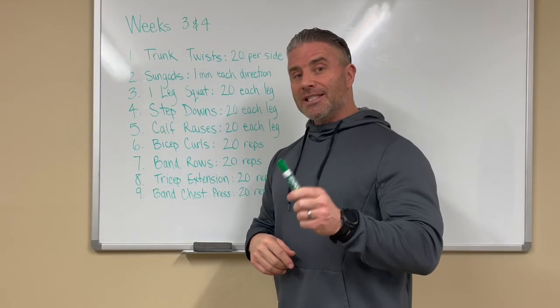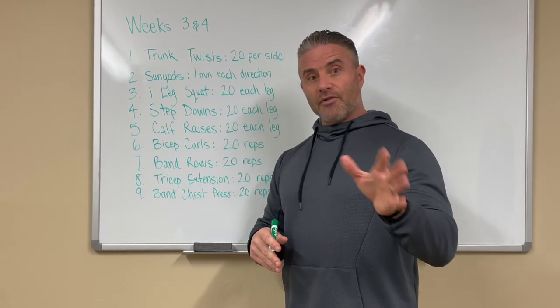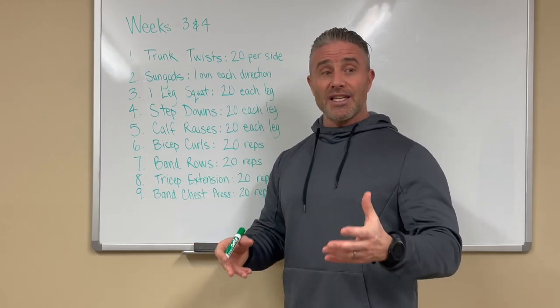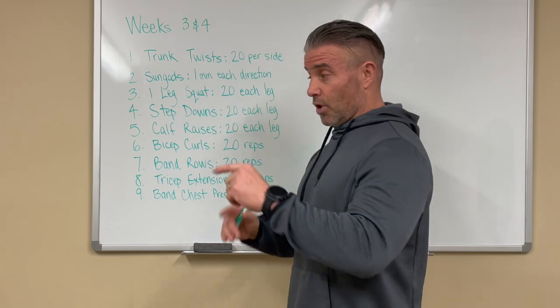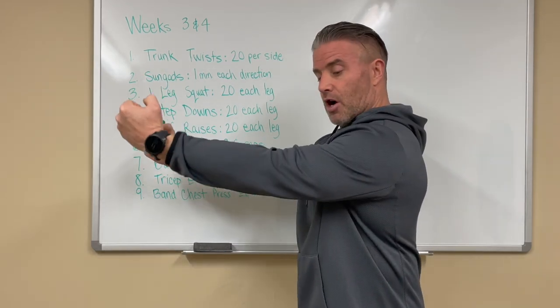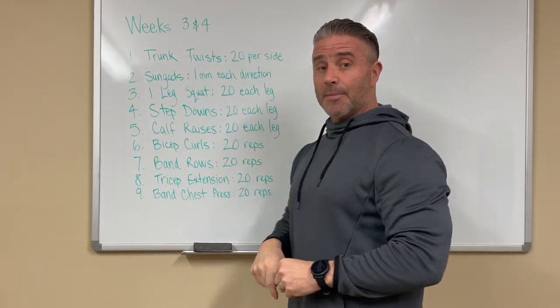Number six: bicep curls. We intentionally used bands instead of dumbbells — not because everyone doesn't have them, but because the bands are better here. You can get them on Amazon; there are lots of kinds. You're going to hook the band around the bar, arms out, and do bicep curls — 20 reps.